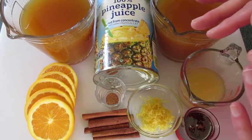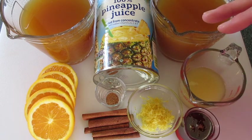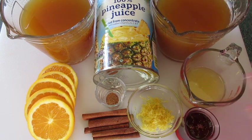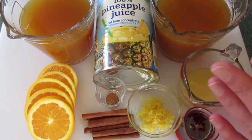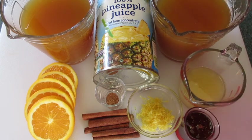Welcome. Deronda here with Foods 101. Today I'm going to show you how to make this festive holiday drink called Wassail. Wassail is an old Anglo-Saxon name that means good health.